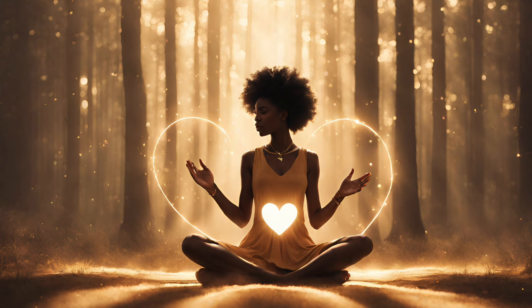Breathe softly and gently, allowing your body to just be at ease. Give yourself the permission to just relax and let go.